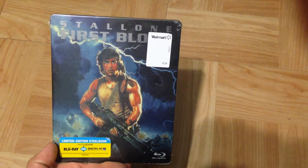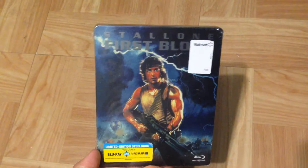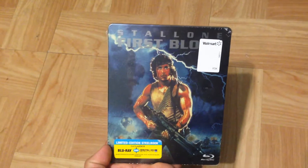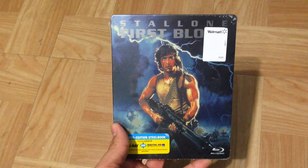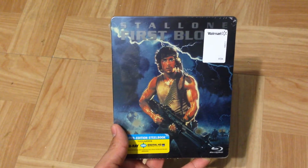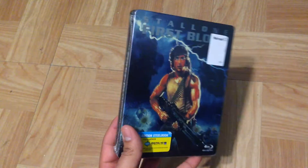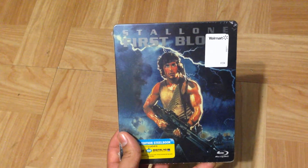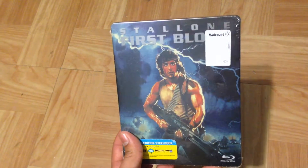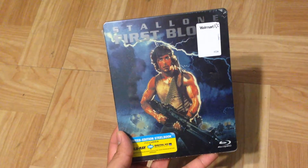Hey everyone, this is DeadpoolJoe here with another review. Today I'm going to be reviewing the limited edition steelbook of First Blood, starring Sylvester Stallone in his iconic role of John Rambo. These steelbooks were very limited. They came out — I think I've heard of them being released at Best Buy as well, but when I saw them I only saw them at Walmart. Back in the day, I think it was the last part of 2013, they were there along with the Real Heroes steelbooks, and they cost from $9 to $13, which is a very good price for a Blu-ray and a steelbook.